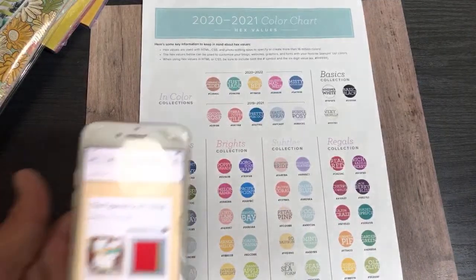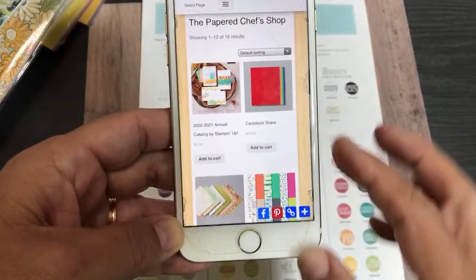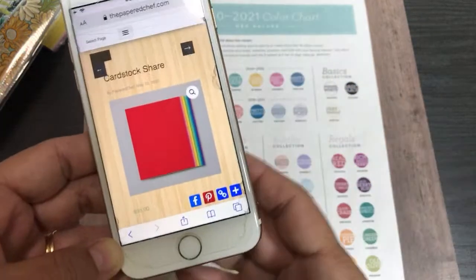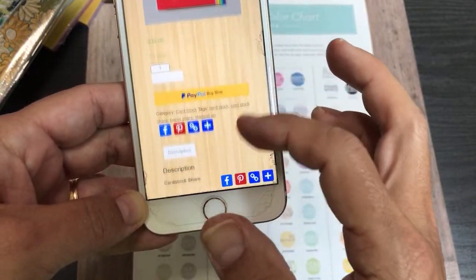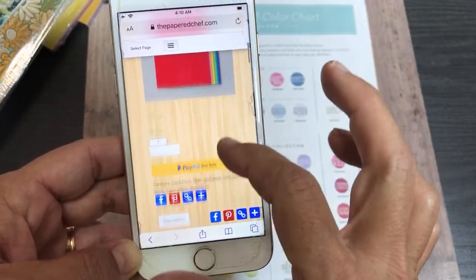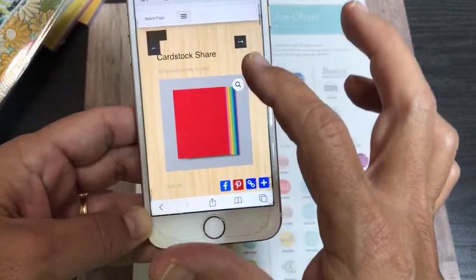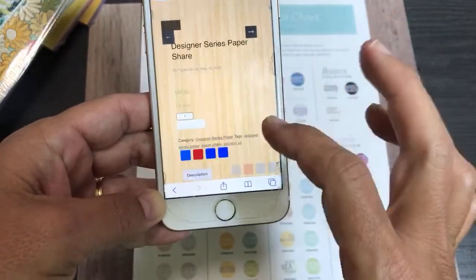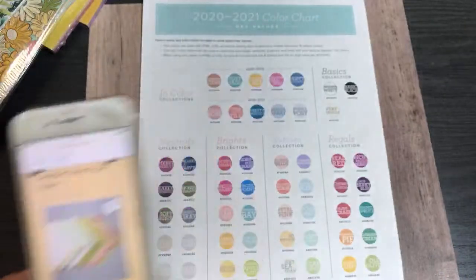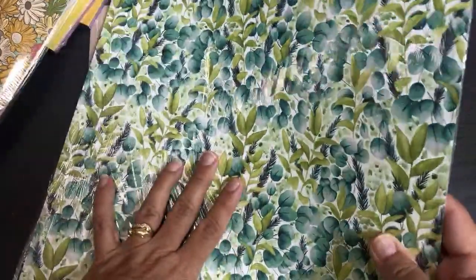My store is called The Papered Chef's Shop — linked in the description — and it uses PayPal checkout, which is secure and accepts all major credit cards even if you don't have a PayPal account. For the designer series paper share, I'm cutting up all the new papers into 6x6 samplers — you'll get 120 sheets, with six different little packs covering all 10 new styles of designer series paper.